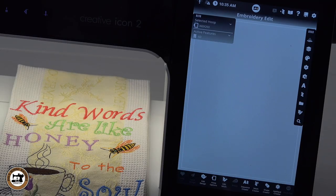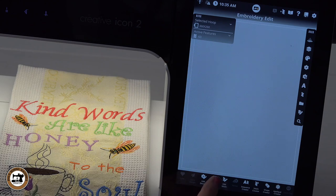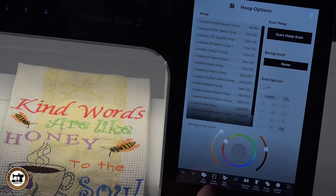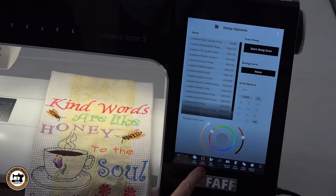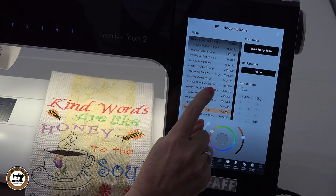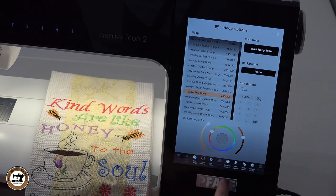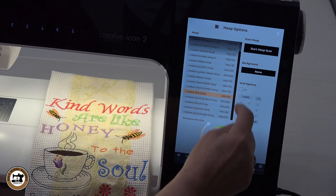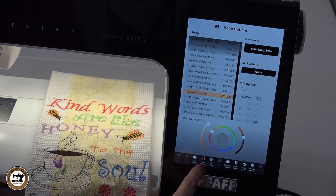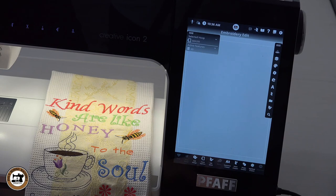The first thing we're going to do is set up our workspace by selecting the hoop size we're going to work with for this towel. I'm going to click on hoop options down here at the bottom, scroll up, and select 260 by 200. We're not going to do anything with the grids at this point in time. To close out of this field, you reselect hoop options and it closes it out.